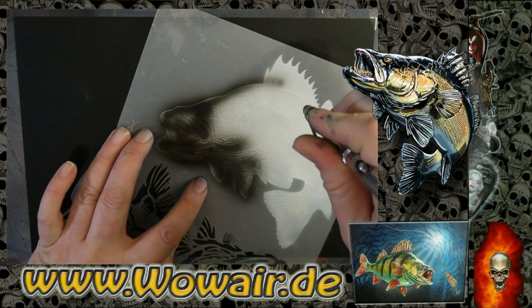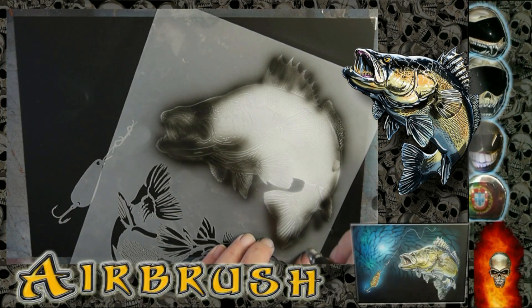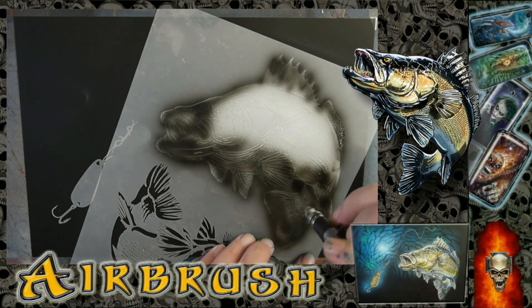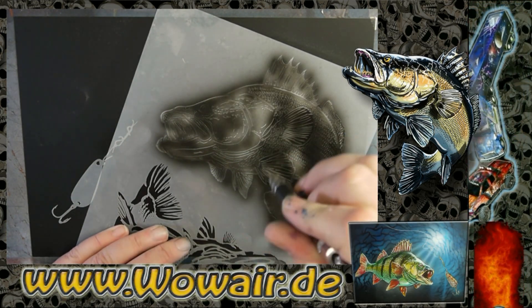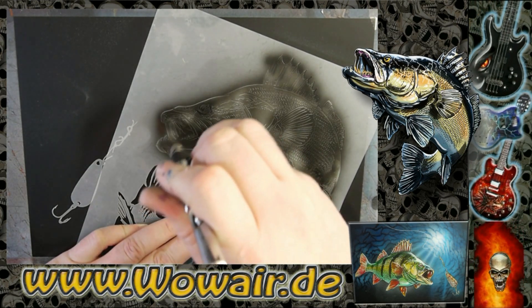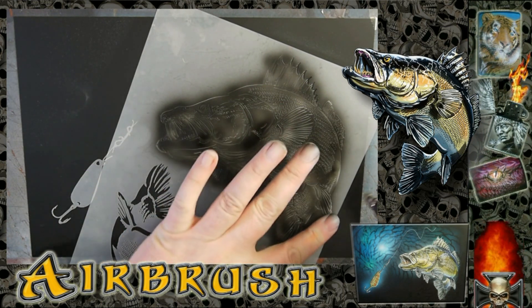I'm starting with the first black. As you can see, the fishing hook — I just use the cover stencil because I need the black background.